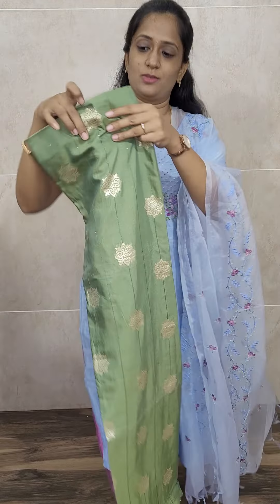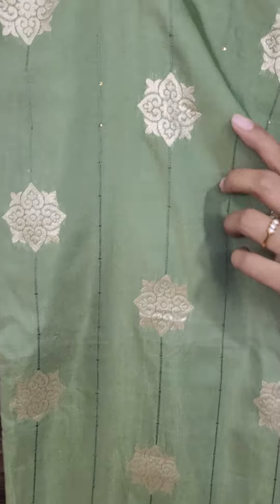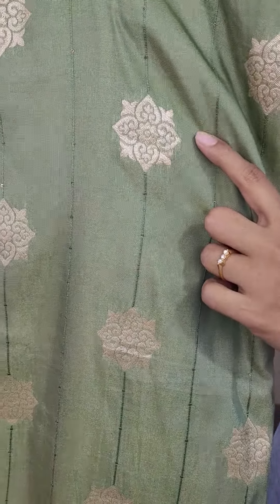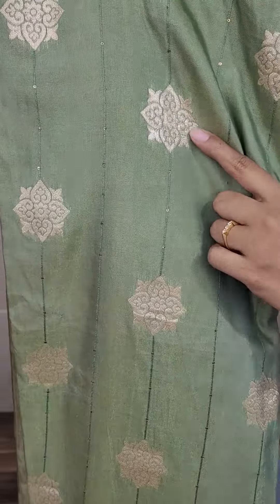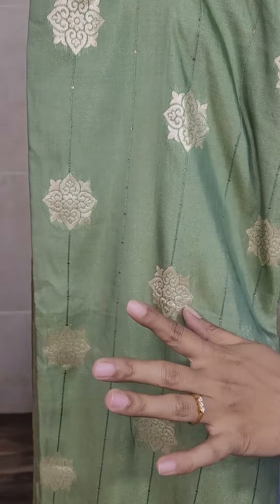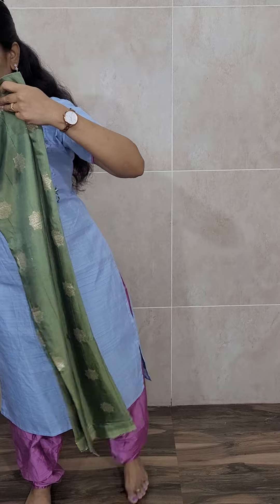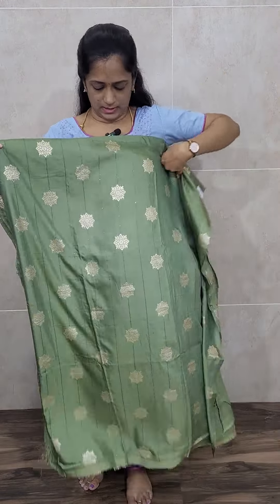So in the soft silk item, we have four colors. The first one is a nice light green color. This is the top — it's very comfortable and soft. This is a soft silk top with Banarasi woven buttas — not printed, this is a complete woven pattern. On top of that, there is self-thread embroidery work and sequence work as well.